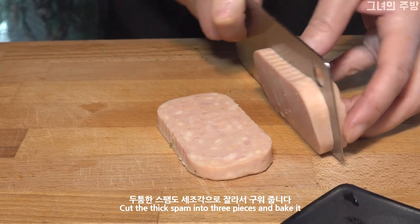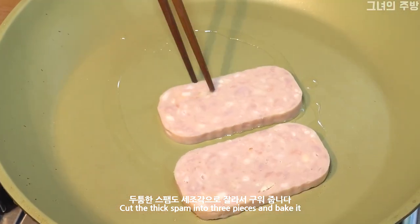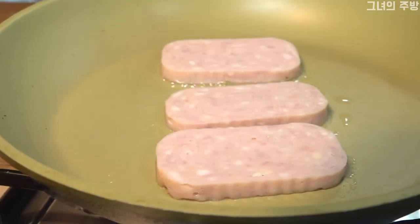Stir until 20g. Add 1 cup of flour to the oven, add 1 cup of flour to 15g.